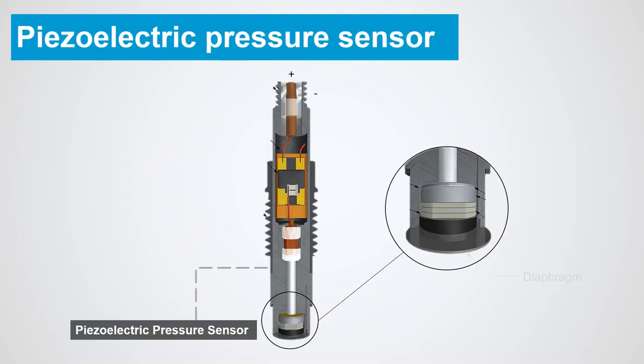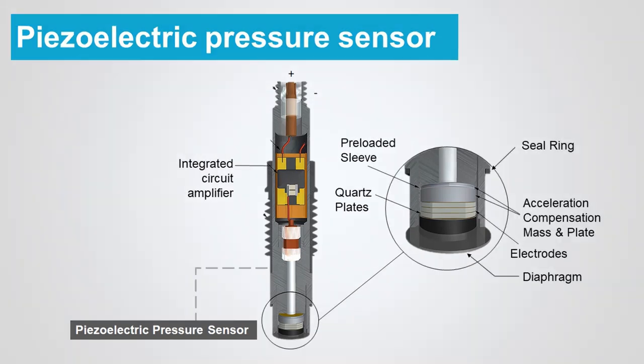The piezoelectric pressure sensor consists of a diaphragm, piezoelectric crystalline plates such as quartz, and an integrated circuit amplifier, all placed in a compact housing structure.